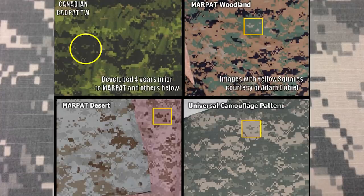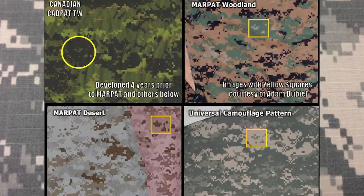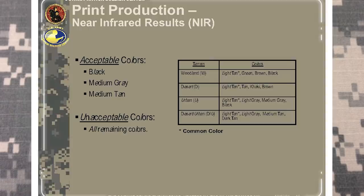The US Army claimed that UCP was simply a digitized version of track's urban variant. Though, much like the controversy surrounding MARPAT's creation, many point out that the design was once again borrowed from Canada and tweaked for their own purposes. The colors were altered to a medium tan, medium gray, and dark gray — officially known as Desert Sand 500, Urban Gray 501, and Foliage Green 502. These colors had proven to be the most effective in the near-infrared testing.